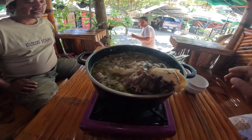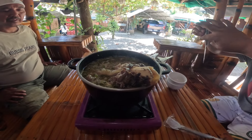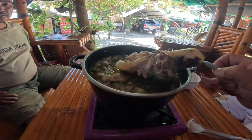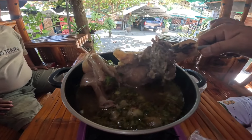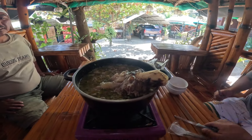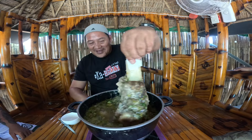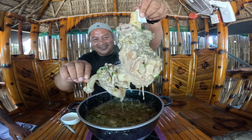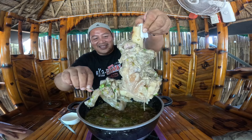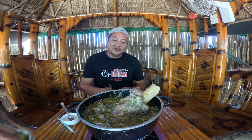Mga beli, pwede. Tabi, alay - ito yung bulalo. So 900 pesos daw ito mga beli, ganyan kalaki yung ano. Kaya angat ko lang po para makita nyo. So ito, price na ito 900 plus, conforme daw po sa size ng butok at ng laman.